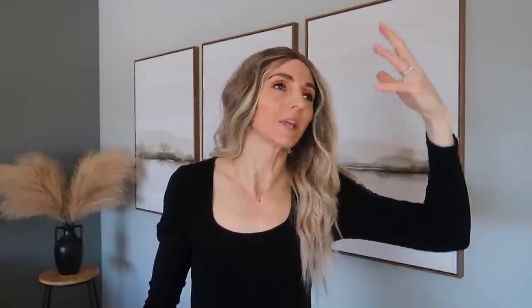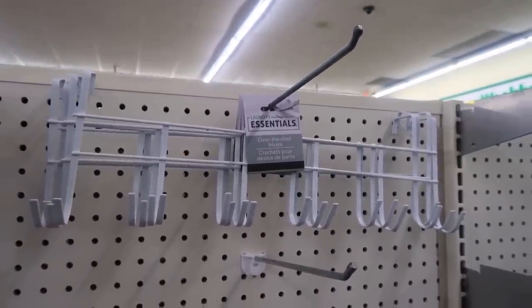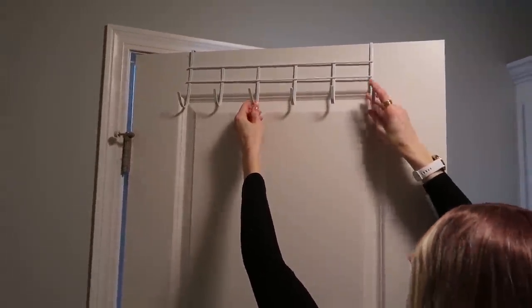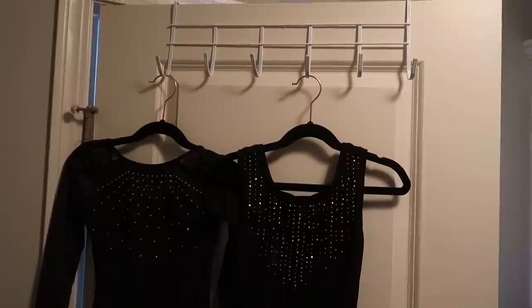Dollar Tree sells these over-the-door hangers and organizers. They look a bit chintzy but they certainly do the function, and what's nice is they're adjustable since it's metal — if it's not fitting under your door properly, you can move the metal around. I'm putting this one in my laundry room — I don't have a place to hang clothes that need to dry, particularly swimsuits or my daughter's dance attire. And here's the bonus: because it's near the dryer, the clothes hanging are getting indirect heat from the dryer, making them dry faster.